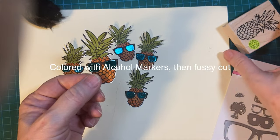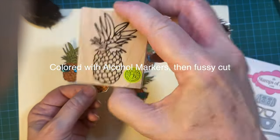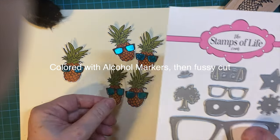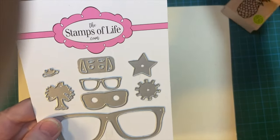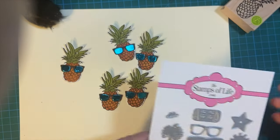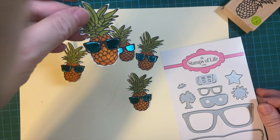Here's my little pineapple. This is a Hero Arts stamp. And then I cut out the outside from the brown and then another piece of this shiny blue. I bought this at Michael's.